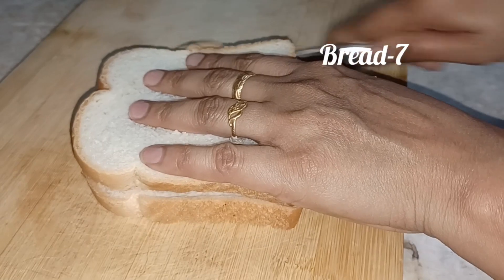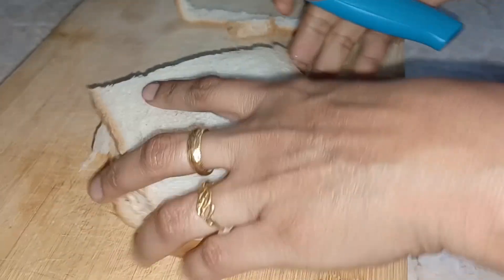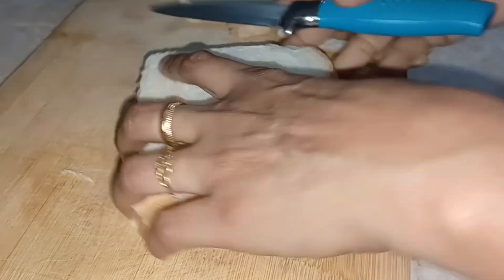Put the bread in the 6th place. Cut the bread in the 1st place, then cut the bread in the 2nd place.